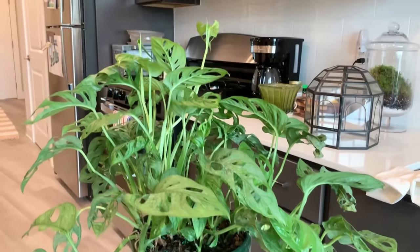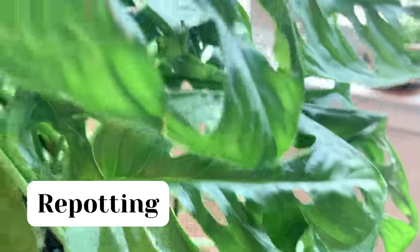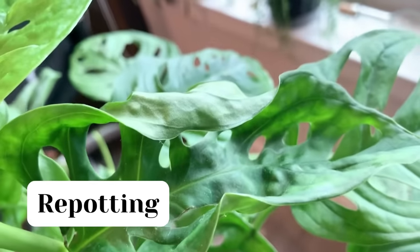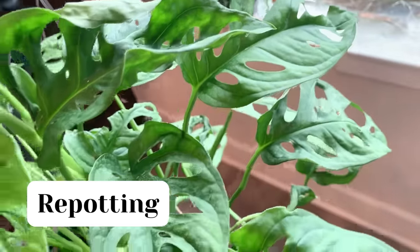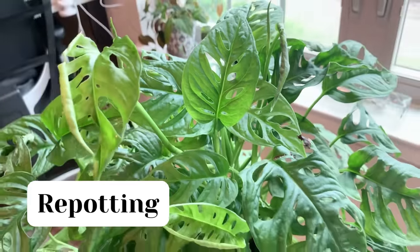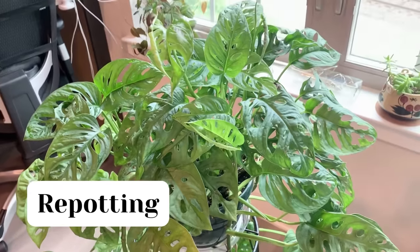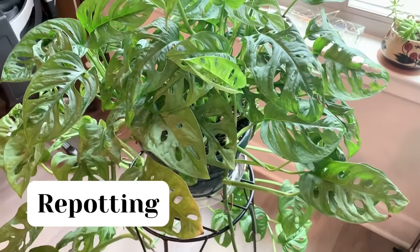In general, repot your Monstera adansonii every one to two years. They're relatively fast growers, so just keep an eye on how it's doing. They don't like to be left to get really root bound, so if growth looks stunted, there are roots coming out of the bottom of the pot, or your plant just looks way too big for its current pot, it's probably time to move it to a new home.